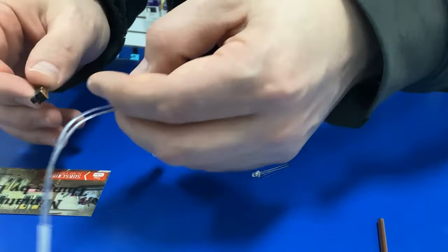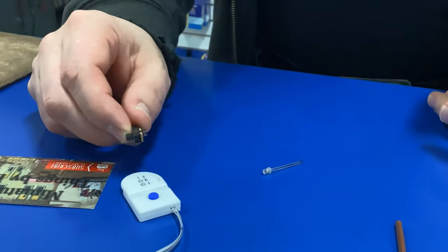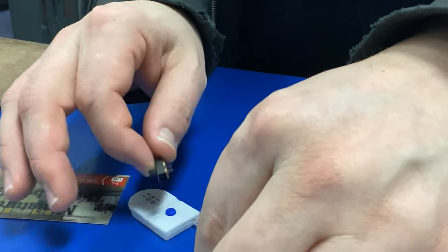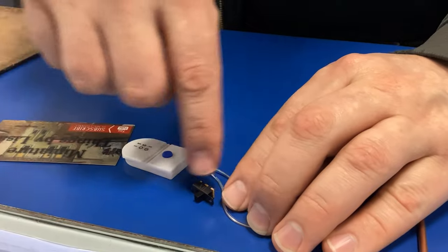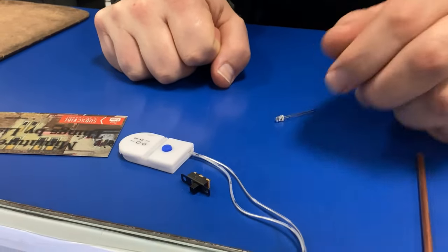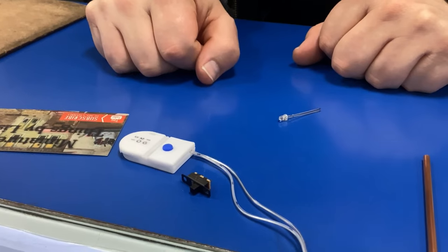But if I didn't use that battery pack and I wanted to create my own battery pack, what would you do? You'd be doing the same thing — using one side, cutting it, and then putting it midpoint in the switch. Solder it off? Solder, yes. That'd be the more stable way to do it.